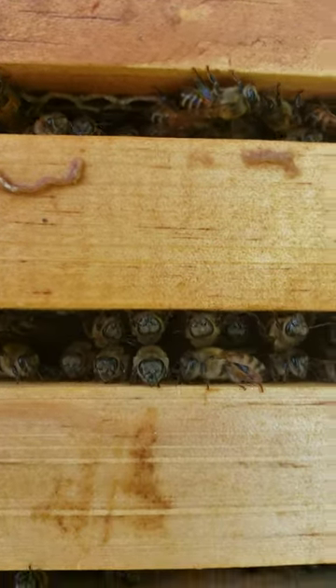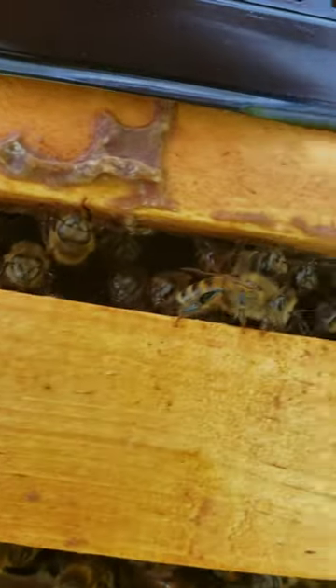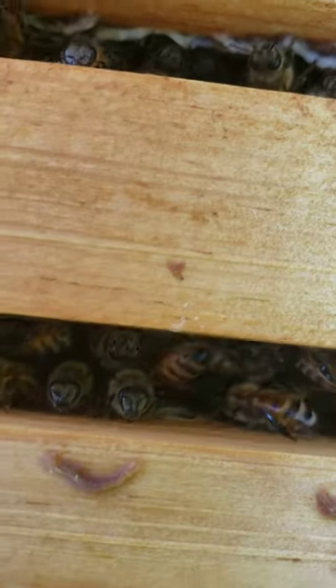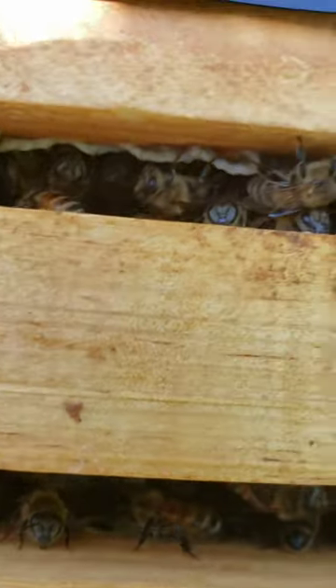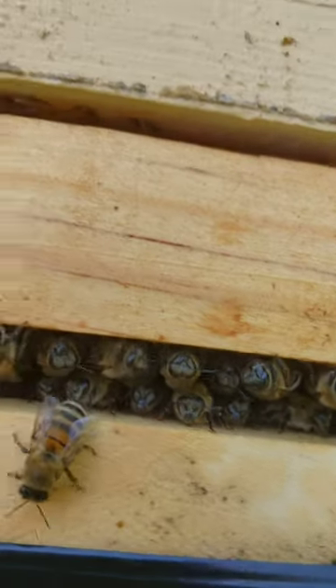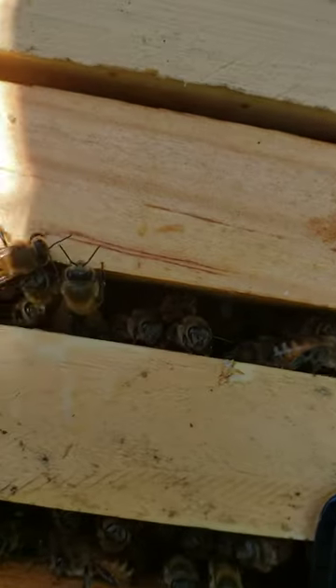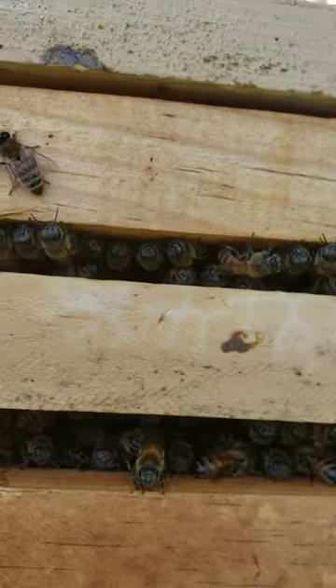We just go across these frames, and look — all them bees up in there looking back out at you. They're everywhere. This box is slam full. And like I said, I done split it one time. They made a nuke queen and she has been on her way. They have filled this box all the way back up.